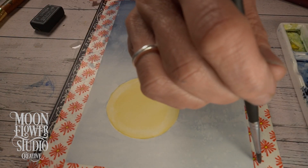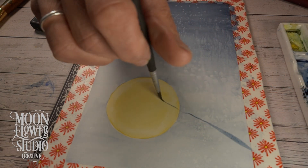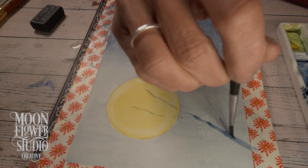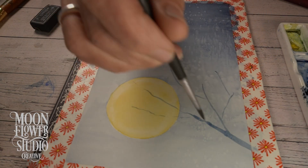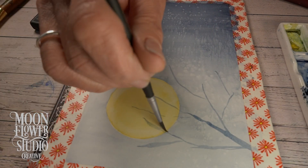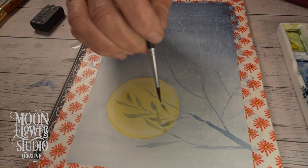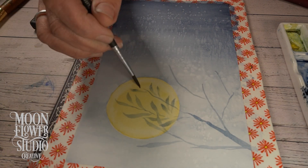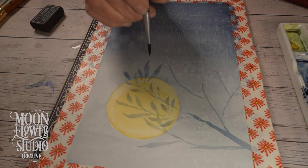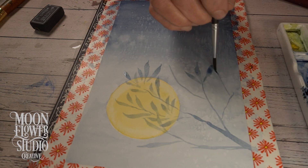Then they started creating this landscape, which I was super excited about. They used the leaf-making technique we talked about to make all these little leaves, just repeating it over and over — press, flatten, lift — it was so mesmerizing to watch. I'm really curious to see how they're going to transform these leaves and turn them into a whole scene.